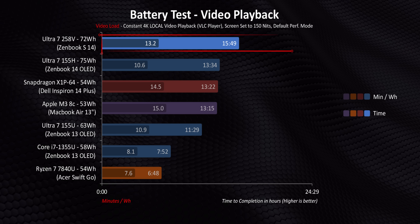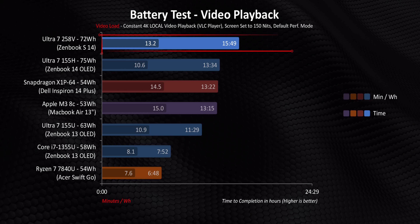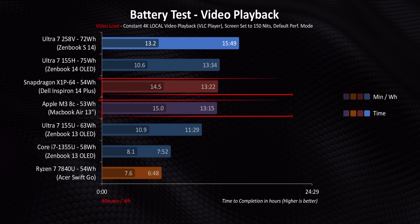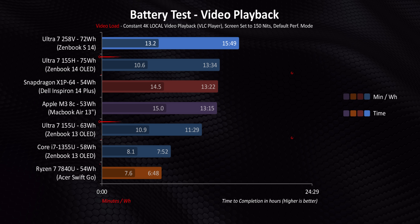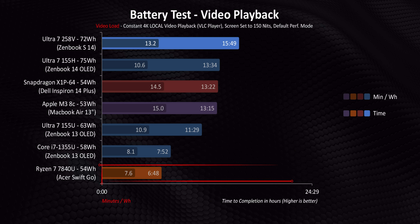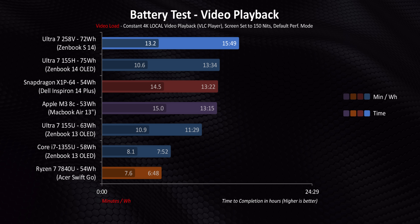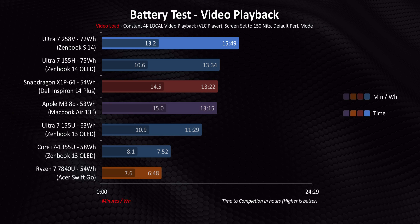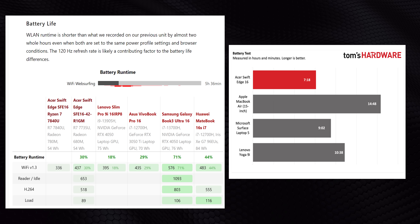Even though the 258V-equipped Zenbook gets the best overall battery life by a long shot, Lunar Lake's overall efficiency actually falls behind the M3 and X1P64. On the flip side, it's a massive improvement over the 155U and 155H. I also need to call out the Acer Swift Go 14 — even after testing two of them to validate these numbers, it's just terrible and completely against everything we've come to expect from Zen 4 laptop processors. We found that semi-idle and low-load power consumption was through the roof compared against other devices, and we aren't the only ones seeing this.